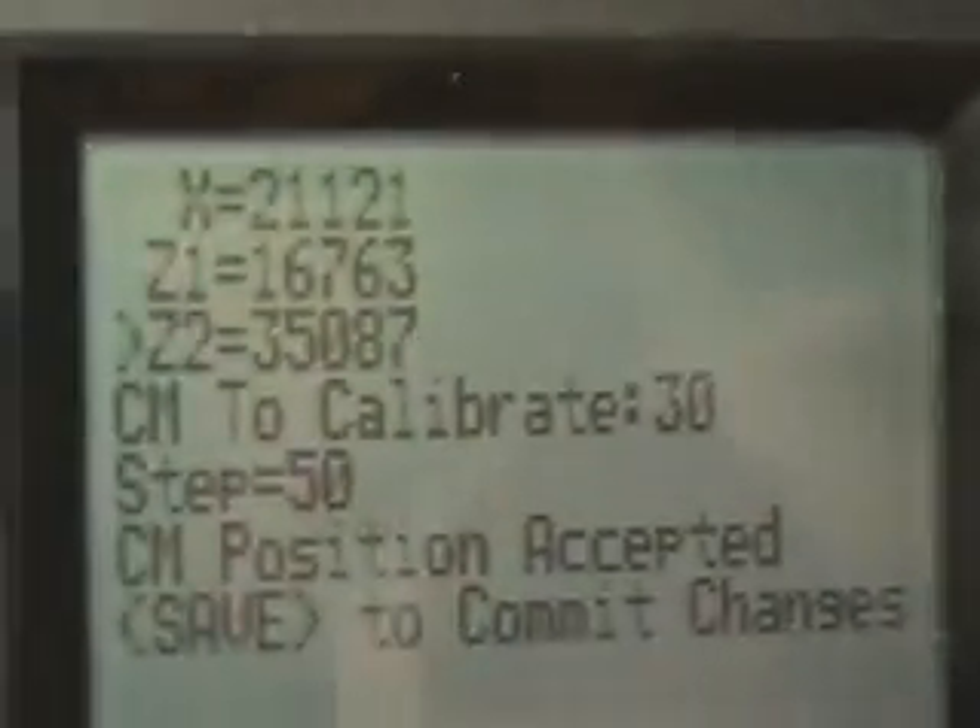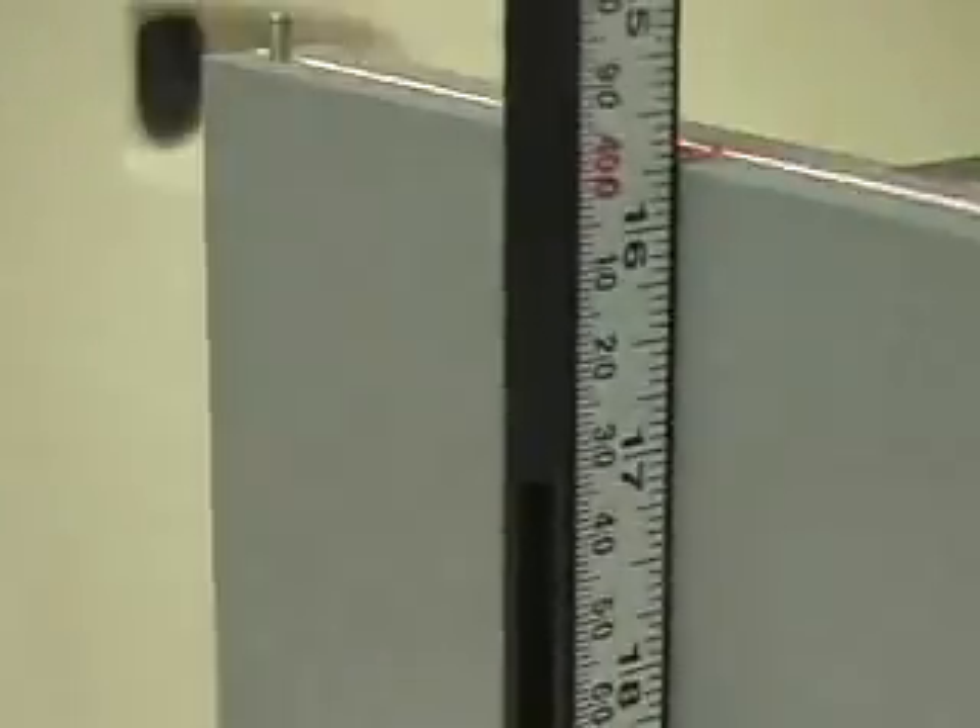Once we're at the 30 centimeter — 30 centimeter to calibrate — at that 200 point. There's the 30 centimeter. Once we're there at the top of our calibration points, then we just tell it to go to zero using the middle button. Go to zero. The laser will drive down to zero, and once it's there at the zero point, then you hit save on the hand pendant.